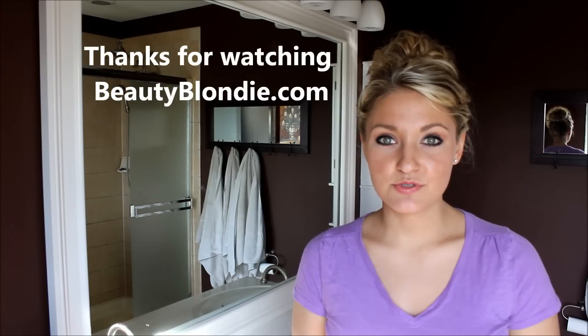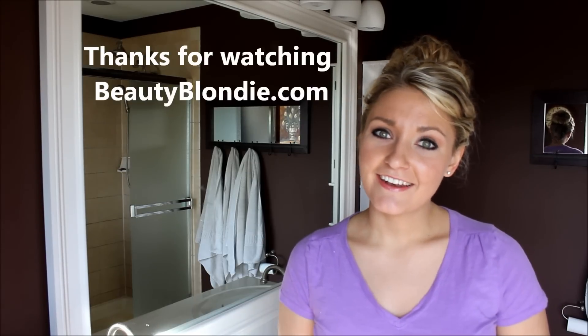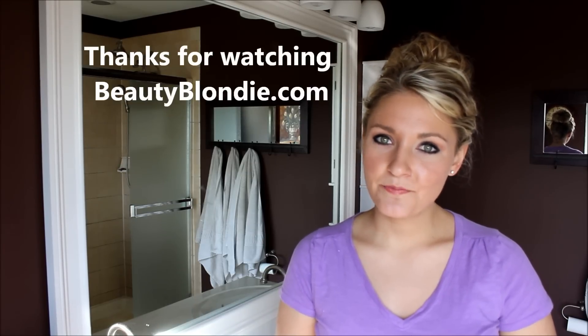Especially everyone who has been asking for sock bun tutorials, I really hope that this is easy enough and self-explanatory that you guys will be able to achieve this. Please let me know how it goes by leaving a comment in the comment box below. If you like it, please like it and share it. I truly appreciate it and I would love to see you guys each day, so please don't forget to subscribe to my blog and to my YouTube channel. I'm Elizabeth at BeautyBlondie.com — thanks for watching.